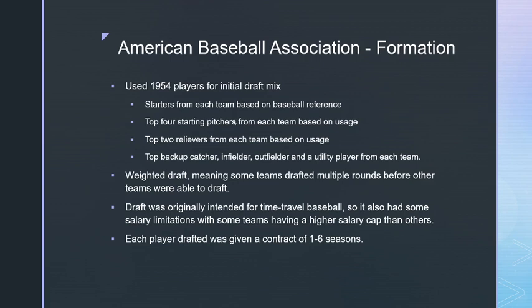The draft was weighted, meaning some teams got to draft multiple rounds before others. The top four teams drafted one round first, then the top eight, then the top twelve, then everybody. By the time the last four teams drafted, the top four teams already had four players on their rosters.